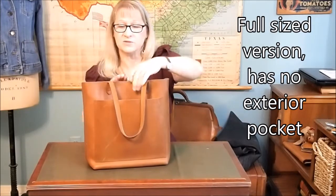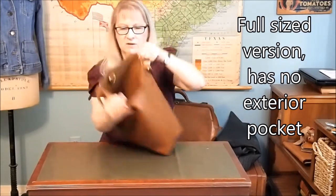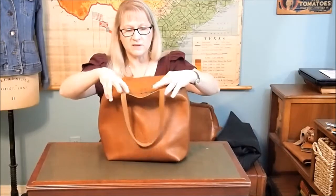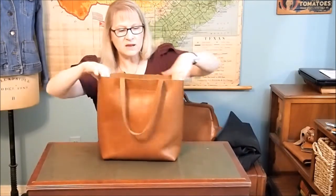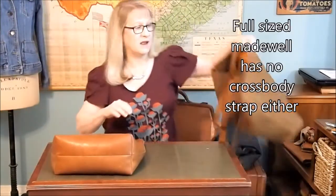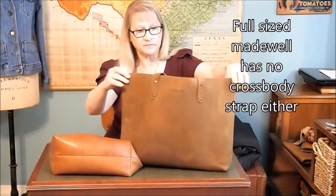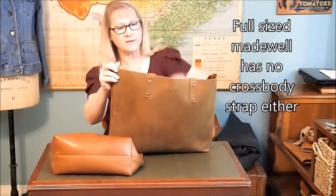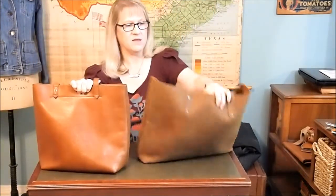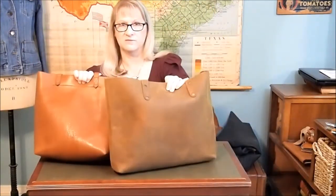I don't think the full-size Madewell comes with an exterior pocket. Inside there is a sewn-in, leather internal pocket that's very nicely done. It also has a crossbody strap — I don't have it with me, but you can see the D-rings in there for the crossbody strap. The Love 41 bag does not have a crossbody strap. The handles are sewn on in the Madewell bag; they are riveted on in the Love 41 bag.